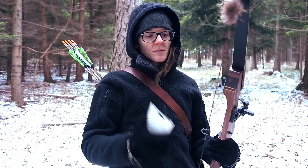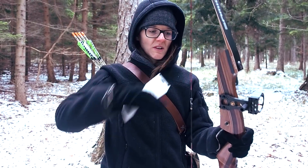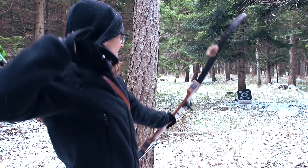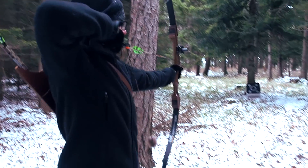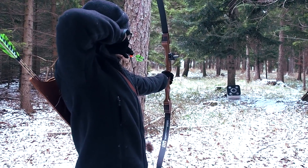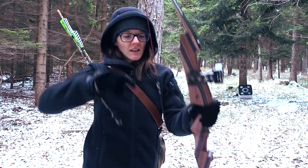Before I install this on the bowstring, I first need to determine exactly where I'm looking over the bowstring. So first I have to do a couple of shots without the peep to find the right position.